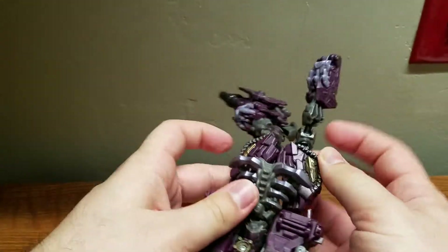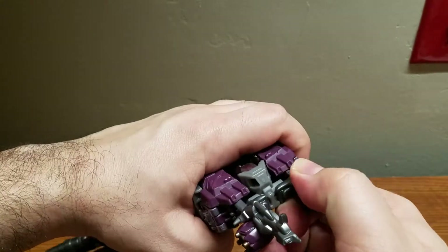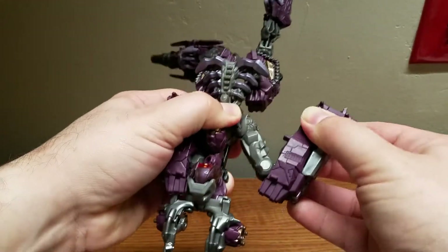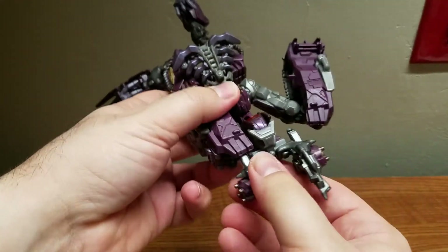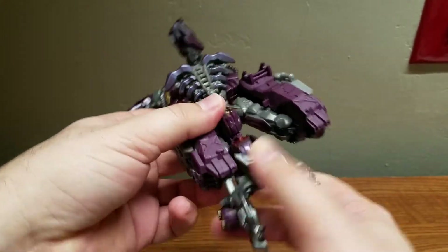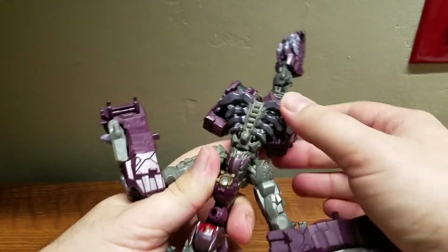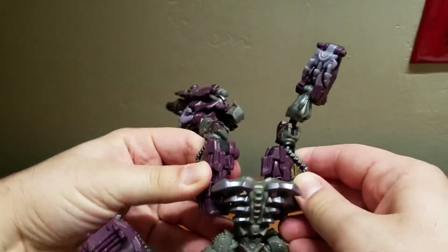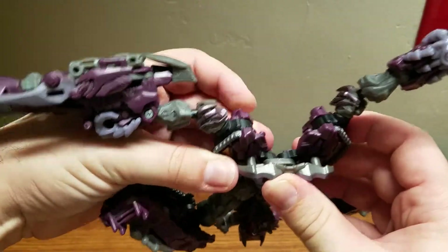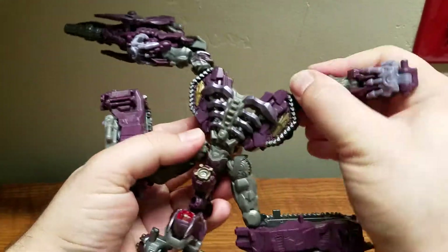Then come over here and separate this section. Carefully unpeg this from here — these pieces are pegged in — so unpeg them and separate these out. These will eventually be his legs. To finish off this bit, bring it down until these connect, and there you go.